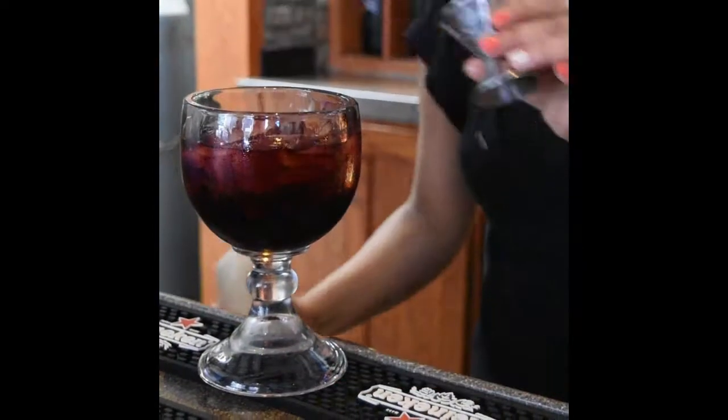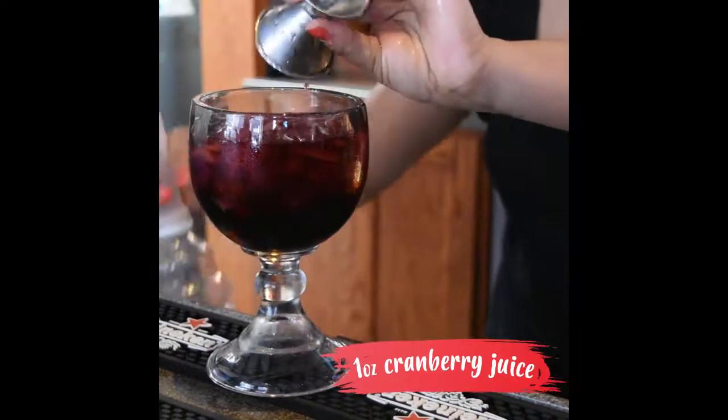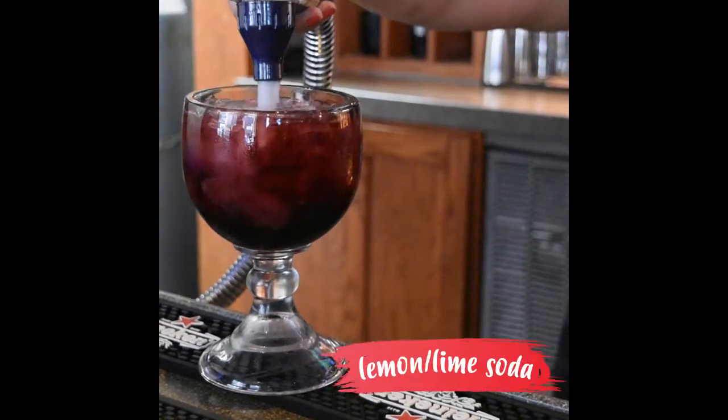Pour one ounce of orange juice, we're going to pour one ounce of cranberry juice, then we top it off with lemon lime soda.